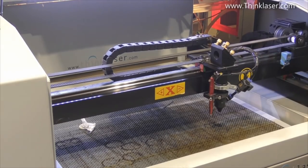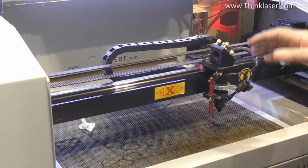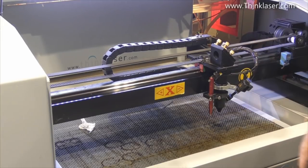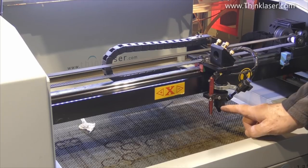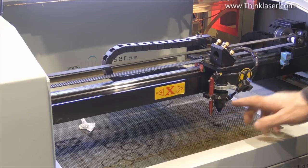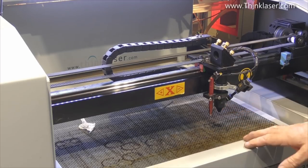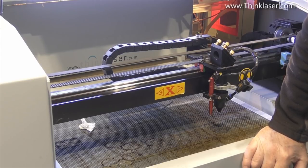We've now done one of the major maintenance jobs: the beam path. Check the mirrors visually every week or so — they're not too bad. The lens is very important; check it almost every day, or every time before you use the machine depending on your usage. The window on the laser tube only needs a casual inspection once a month or once every two months.